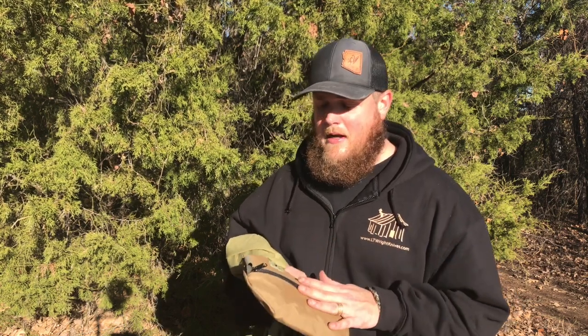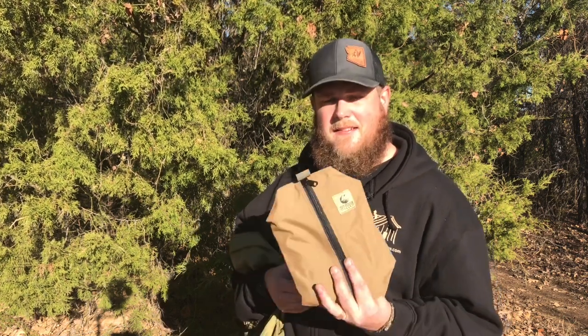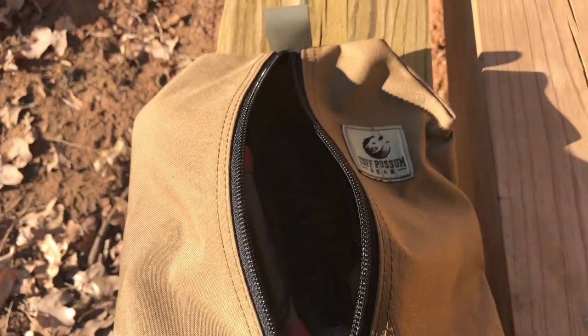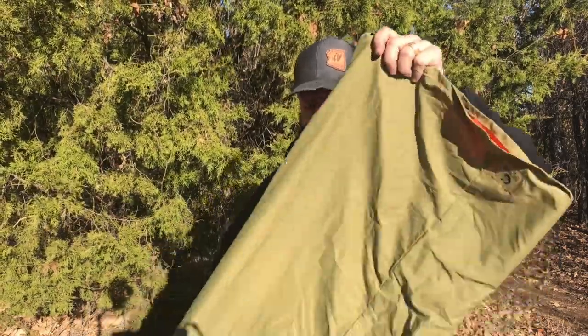He's a local Texas guy and a young guy that's just got this entrepreneur spirit about him. The stuff that he makes is very high quality. He pays attention to every detail and puts a lot of time and effort into researching and testing these products. The main thing that he's making right now is these different little possible pouches. He's got different sizes - these things are just really handy for us that are out in the outdoors because we can organize our gear and dedicate certain things to certain pouches. He also just started making what's called his survival scarf.